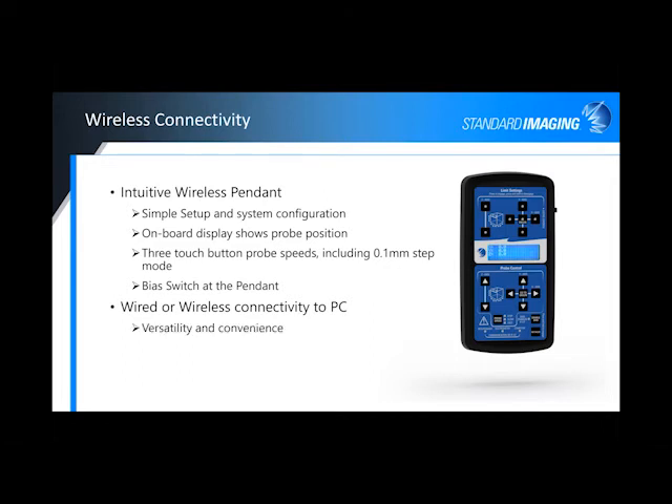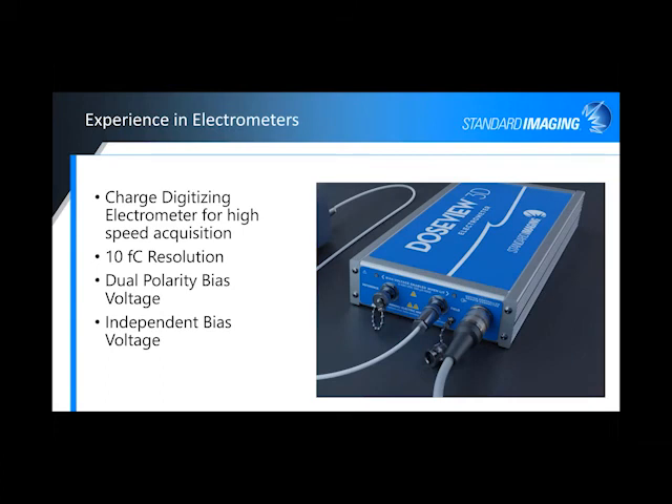It gives you that versatility and convenience. One thing we've always prided ourselves on — you may be familiar with our electrometers — we've got a very good line of electrometers, and we've taken that precision and longevity into the build of the DoseView 3D electrometer. It's a charged digitizing electrometer, so it gives you very high-speed acquisition. It's got a 10 femto-coulomb resolution. You have dual polarity bias, so you have a whole host of different bias settings. It also has independent bias voltage, so if you want to use a diode for your scanning and an ion chamber for your reference, you can turn those on and off individually.